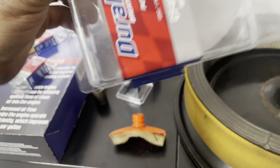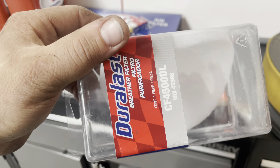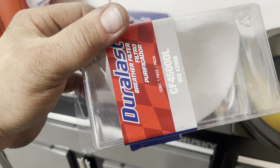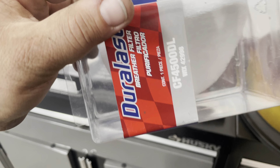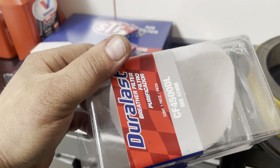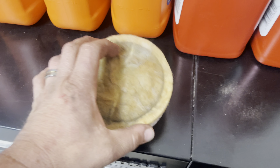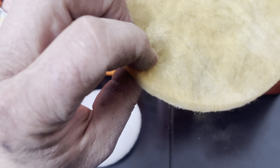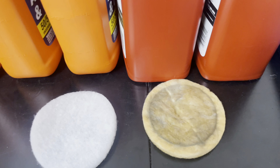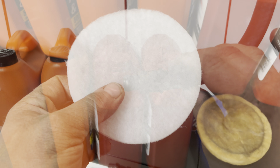And one that's always overlooked on these cars — a new filter for the charcoal canister. I can't tell you how many times we have a car that runs funny because this is plugged up. We replace this and half the time they'll run better because the thing can breathe. Here's the old one pulled out — they are the same size. This one isn't too bad, mainly because the car only has 17,000 miles on it, but may as well replace it.